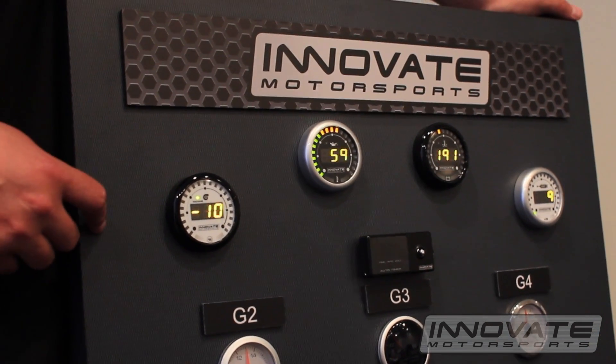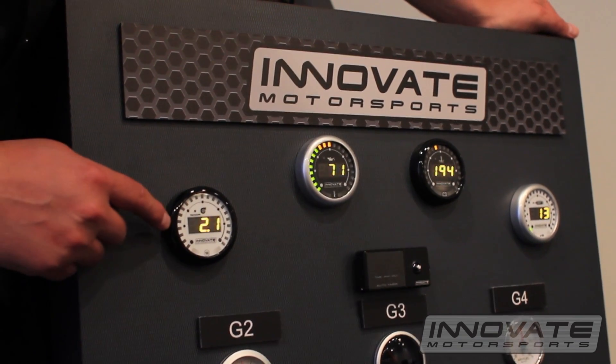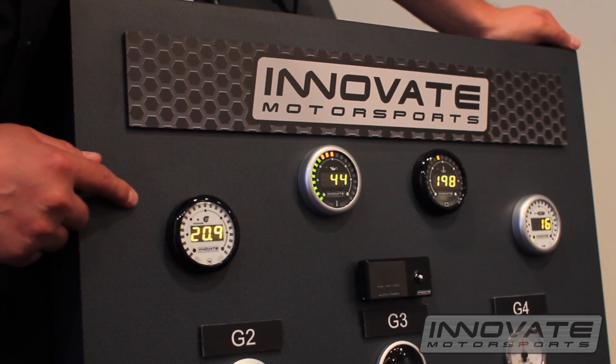What's unique about these gauges is the dual function. As you can see, the inner display shows the boost while the outer display will show your shift lights.